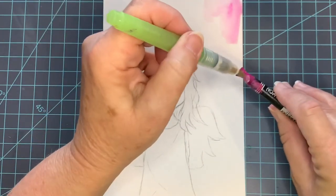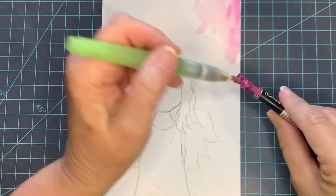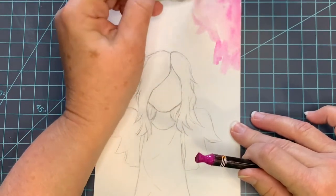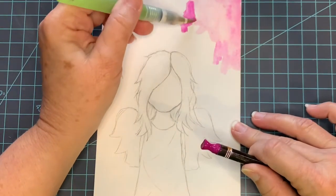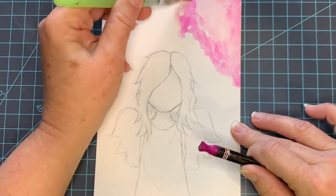I squeezed out some water right there onto the paper and I want a mottled pink background. I do not want a solid color, so I'm going heavier with paint in places and lighter, leaving some white showing through. I'm just going to work this across the whole paper.